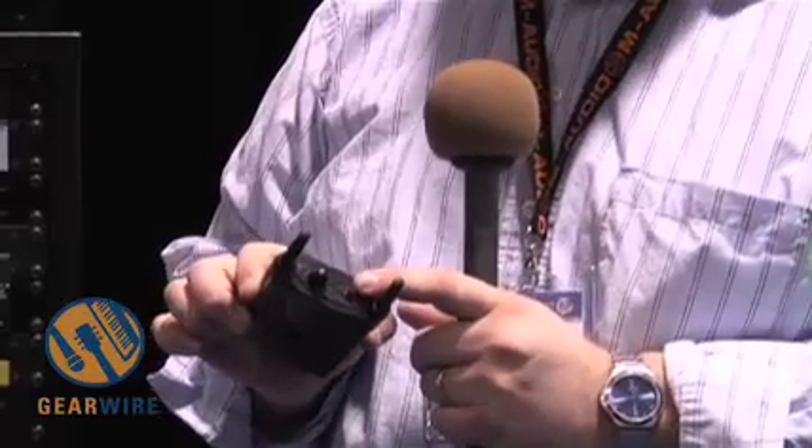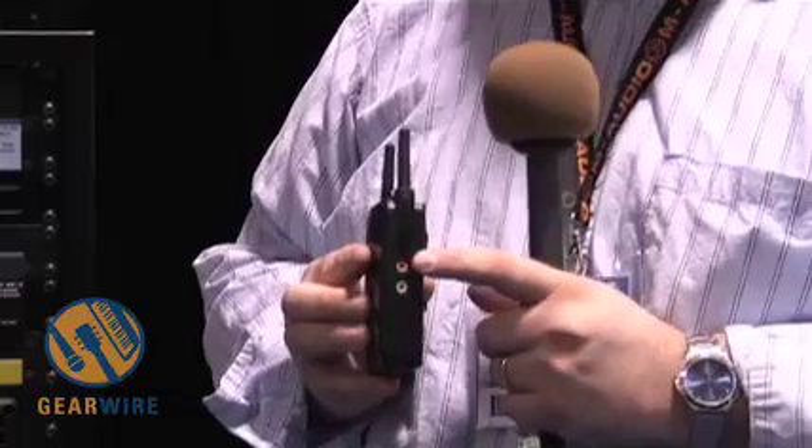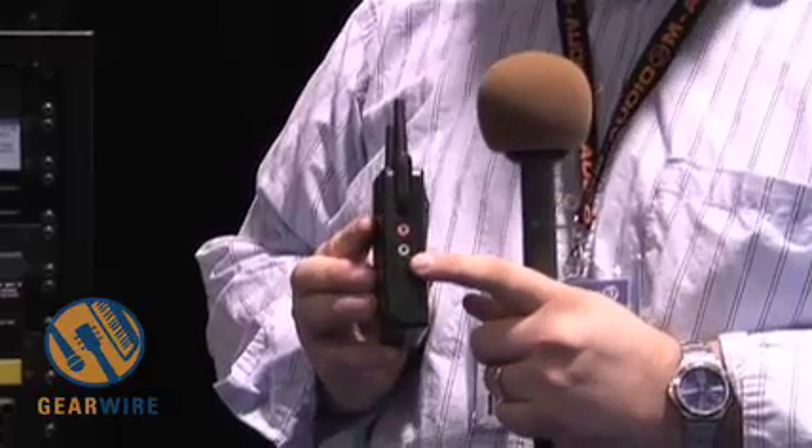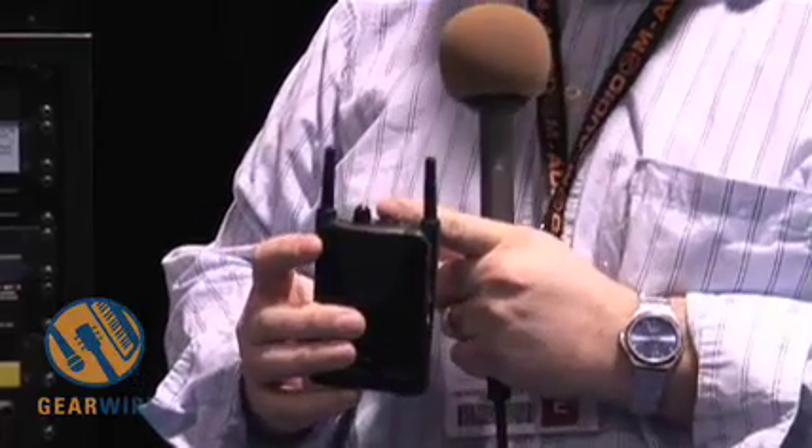Your on-off switch is located on the front. This unit also features a line output and a headphone output. The volume control on the front will adjust the headphone volume. The AnySpot receiver features a line output, which is great for sending signal to a wireless speaker. It also features a headphone output for monitoring with your earbuds. Volume control on the front will adjust the volume for your headphone, as well as the power switch will turn the unit on and off.